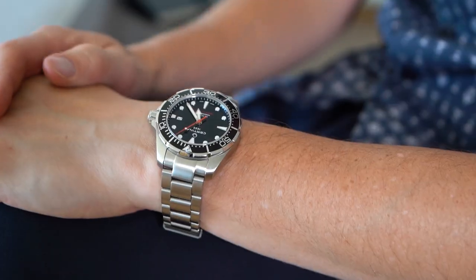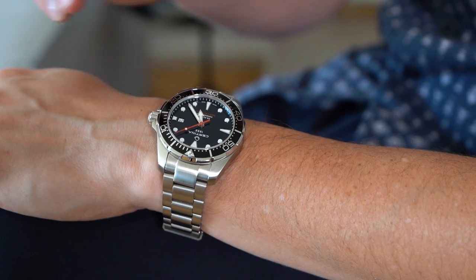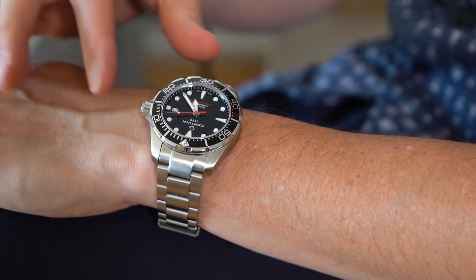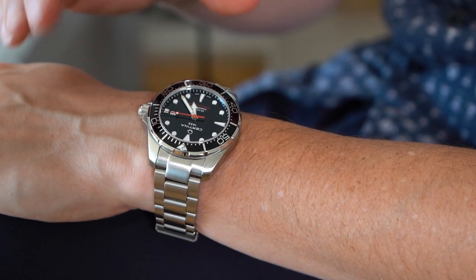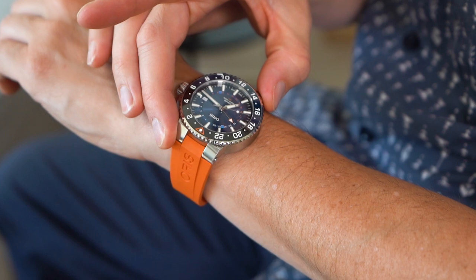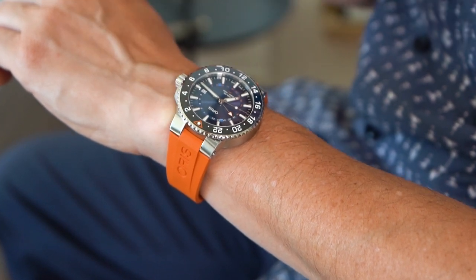Now, 44 millimeters sounds scarily big to me, but for some reason it feels smaller on the wrist — it feels better. What I've got here is the benchmark when it comes to affordable dive watches: the Tissot DS Action. This has a 43 millimeter case, and now this is the Aqueous. See what I mean? It actually looks smaller, more wearable.